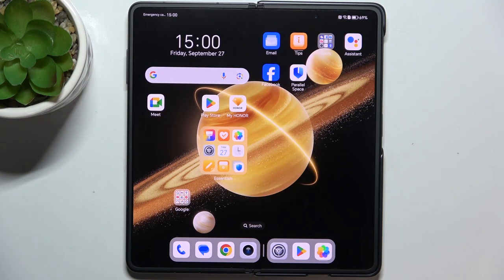Hello, in this video I'm gonna show you how to adjust the ringtone volume on Honor Magic V3.